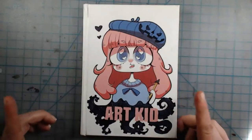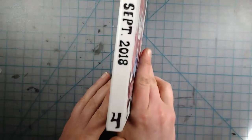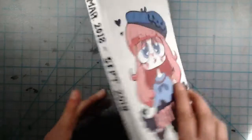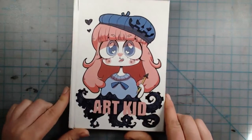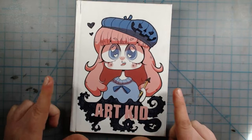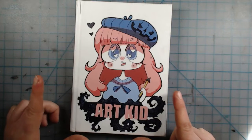Alright, welcome back to another sketchbook tour. This is my fourth sketchbook tour, covering March to September 2018. This particular sketchbook I bought off Redbubble because I wanted to try it out, and this one I bought from Lavender Town.